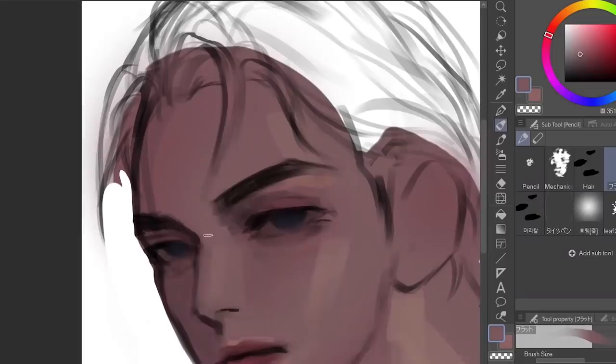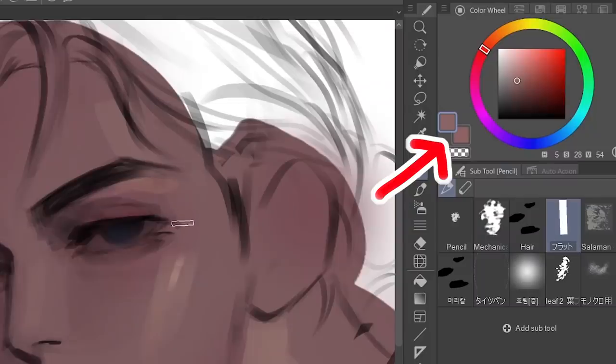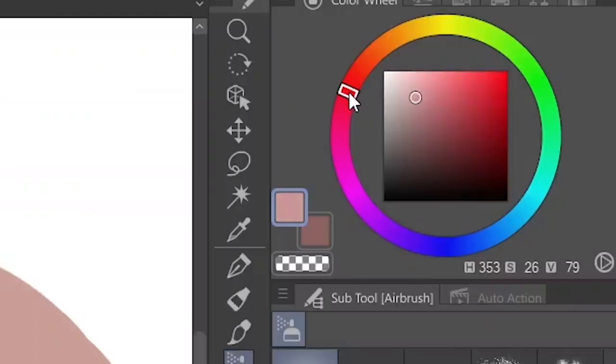Number one, using the color wheel. A huge reason why your coloring sucks is because you're not using the color wheel right. This little thing right here is in every art program and it's called the color wheel. See this dull color right here? Disgusting. What you want to do is, when you're selecting colors, slide the color picker just a little bit if you want to select a deeper, smexier shade.